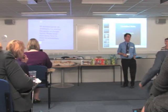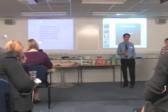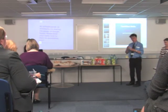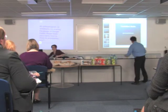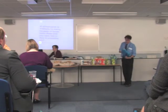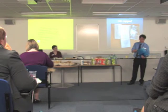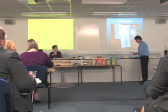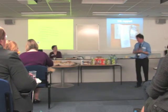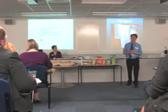I want to talk to you a little bit about enabling EAL students to access the appropriate part of the maths curriculum. We get a lot of EAL students coming our way, and how we enable them to get to the right part of the maths curriculum can be a bit of a headache.